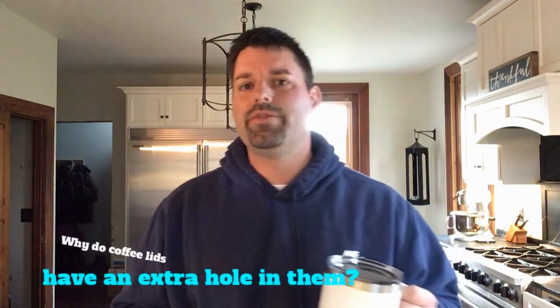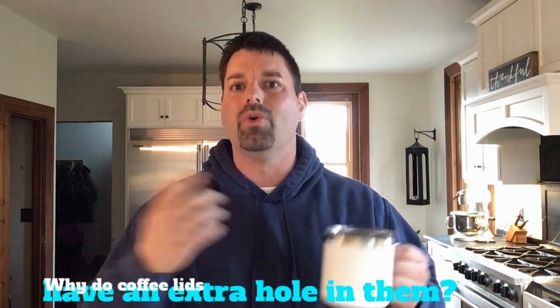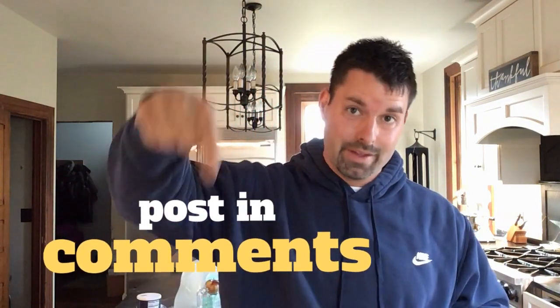And that's a big clue for you. Your job is to figure out why do coffee mugs have an extra hole in the lid. You can hop online and try to find the answer, but don't forget to post the answer in the comments below. Science really is all around you — sometimes you just have to stop and wonder why. Happy hunting!